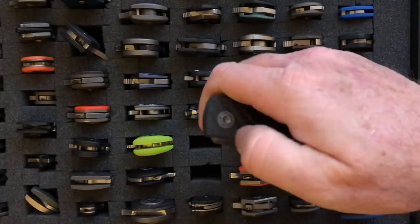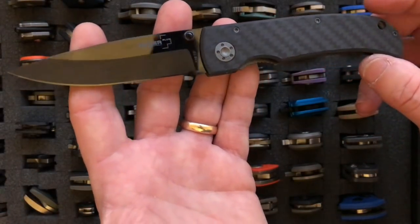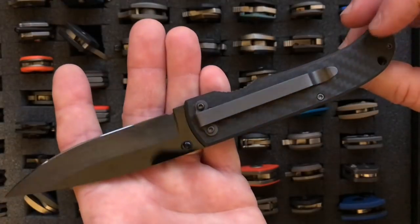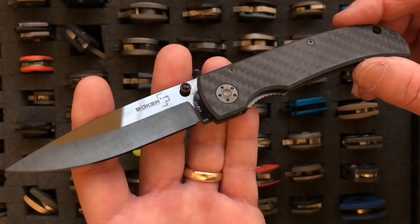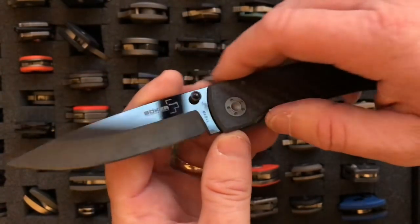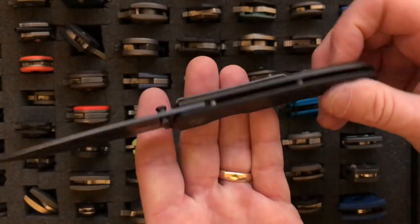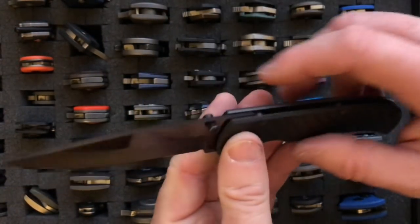The next Boker knife is the Boker Plus Anti-Gravity. It has a 3.25-inch blade and weighs 2.1 ounces. This is one of the few ceramic-blade knives in my collection. Ceramic knives stay sharp and have great hardness, but they can chip a little — this one hasn't yet. They're great slicers, and everybody ought to have a ceramic-blade knife in their collection. It has carbon fiber scales and a deep-carry loop-over clip.